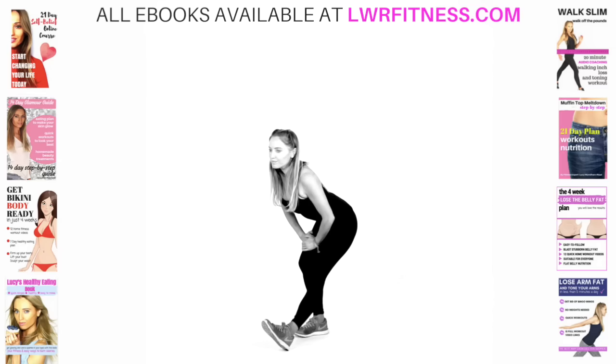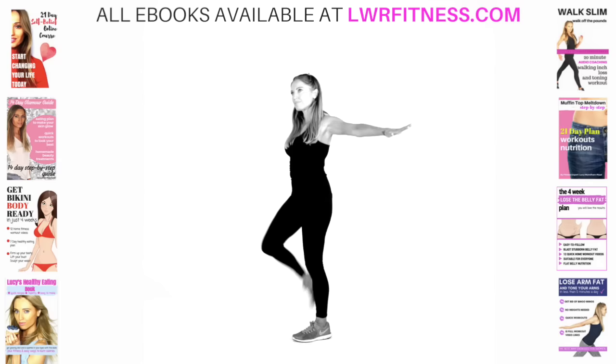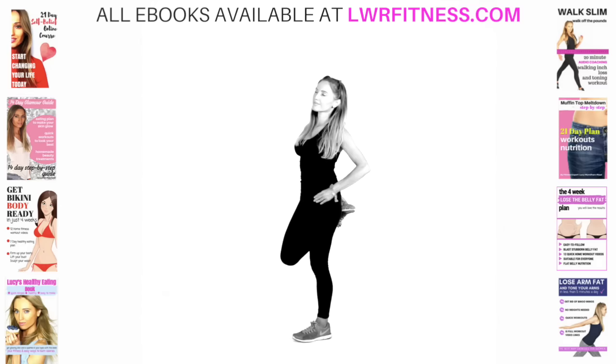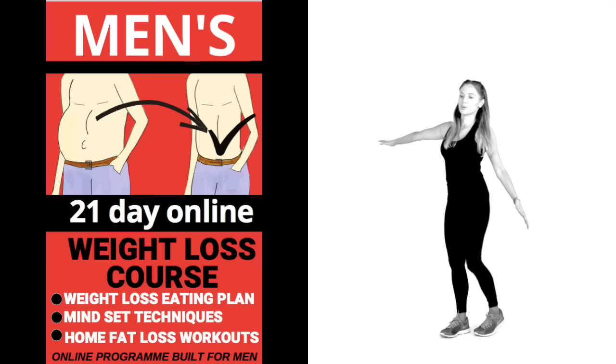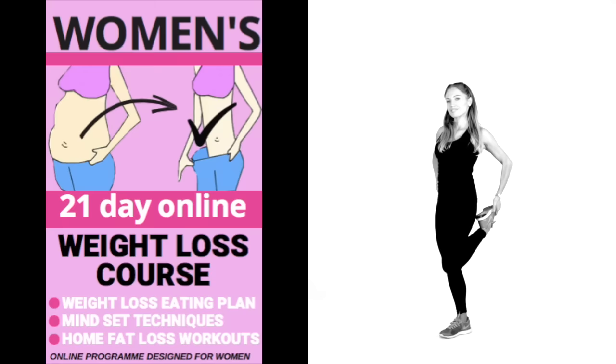Hold that stretch. If you want more in-depth training, I do online one-to-one training. I've also got all my audio books and audio downloads — over 50 different products now. Take that to that quadricep stretch — make sure you're supporting slightly bent. I've got something for everyone — an ebook, something for people with disabilities or who are wheelchair bound, postnatal — everyone is sorted. And I've got my men's 21-day online weight course about healthy eating and home fat workouts, and one designed for women, available December 26th, 2018.